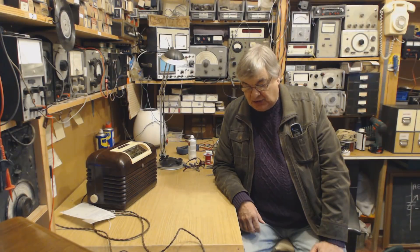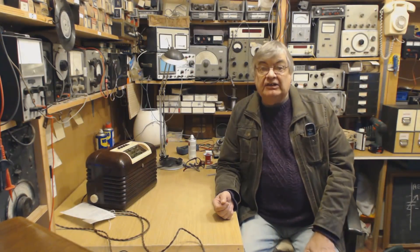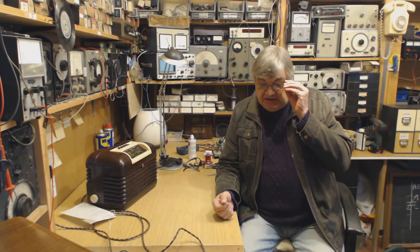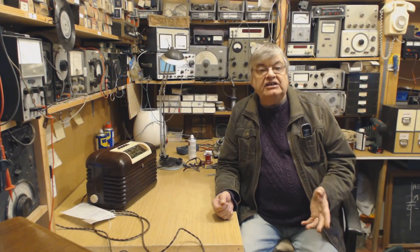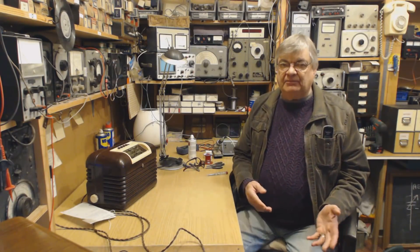Hi, I'm Ray from the Radio Workshop. An interesting topic cropped up recently — well, I say recently — looking at some YouTube videos. This has been going on for some time. When is a vintage valve radio scrap or not scrap? When is scrap not scrap?